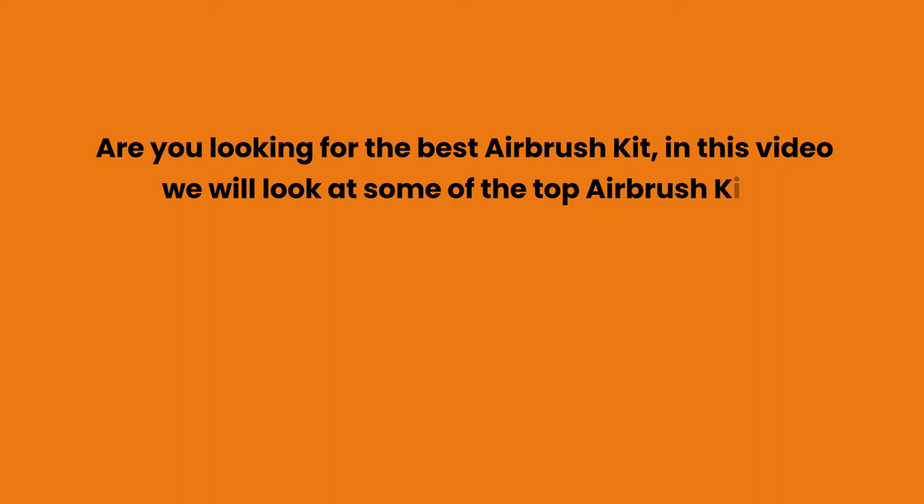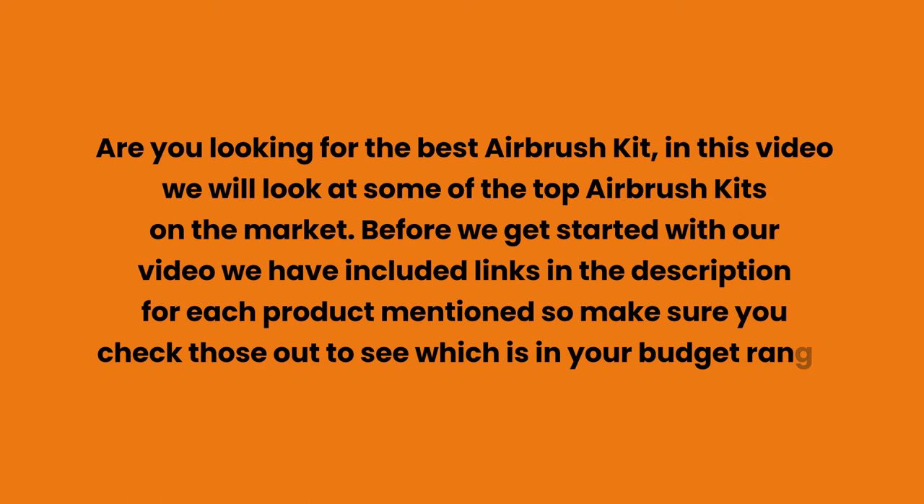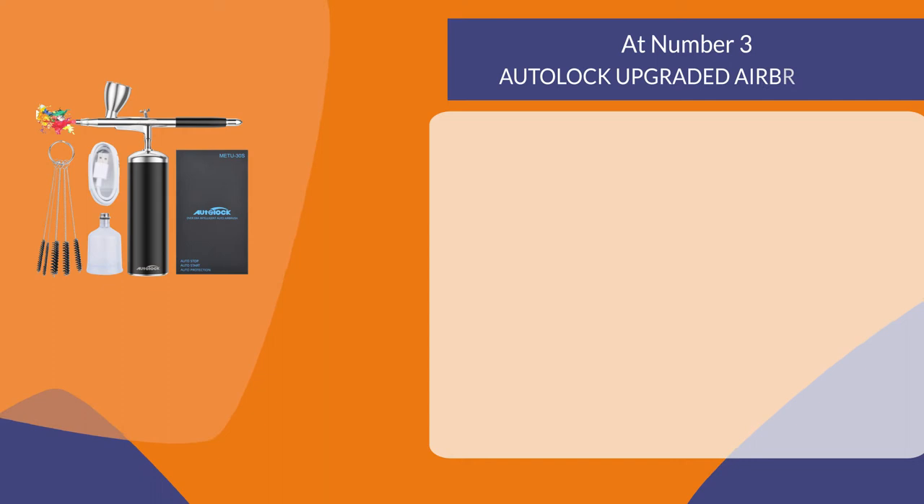Are you looking for the best airbrush kit? In this video we will look at some of the top airbrush kits on the market. We have included links in the description for each product mentioned, so make sure you check those out to see which is in your budget range.